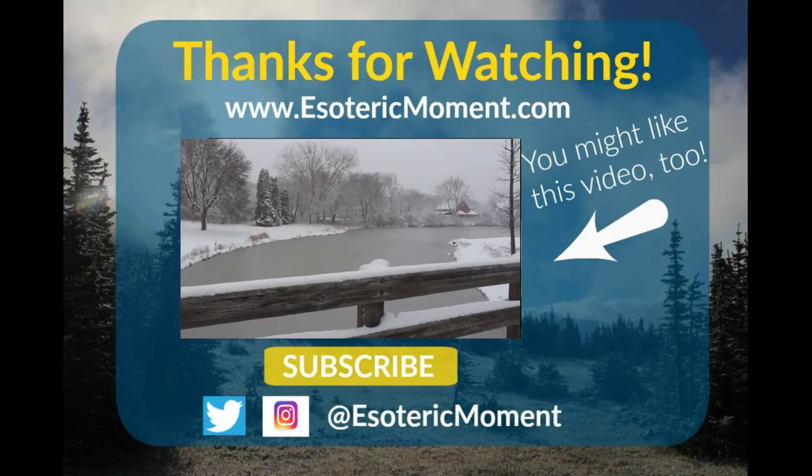Let me know if you have any questions about the bookbinding process, or if you have made your own book, what you liked or didn't like about it. I will see you soon. Thanks for watching, and as always, may you find peace in the sacred grove.